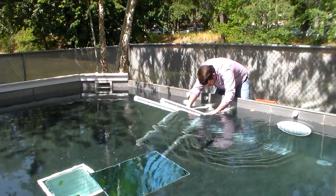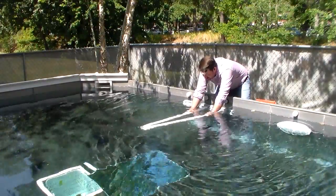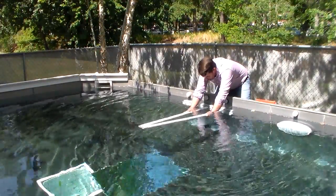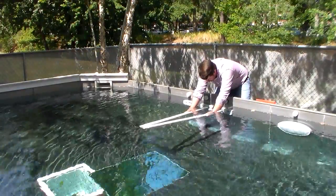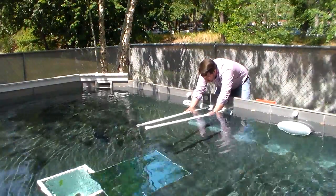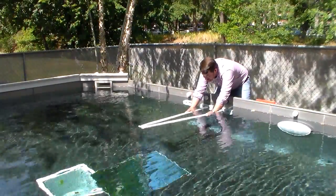To align the jets, simply place the tool inside the swimjet housing and point the length of pipe to where you want the swimjet flow to exit the water. Ideally, it should break the surface and meet the other jet 4 feet from the pool wall.